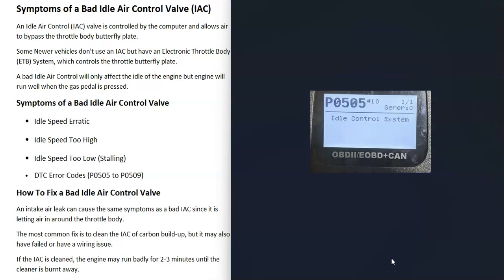Another symptom is that you're going to get error codes. The check engine light might come on, and you'll get an error code between P0505 and P0509. For example, if you use a scan tool and you scan the vehicle's computer and you get a P0505 code — idle control system — then there's an issue with that idle air control valve.